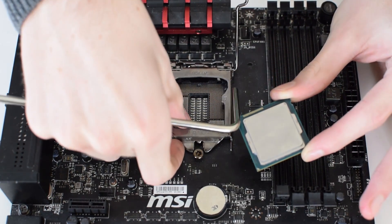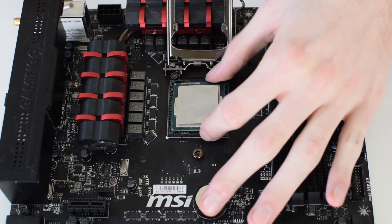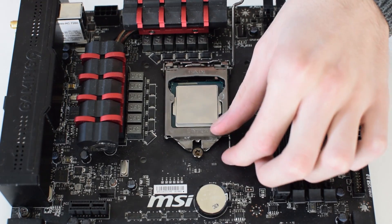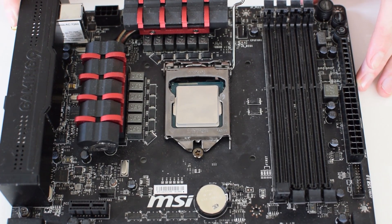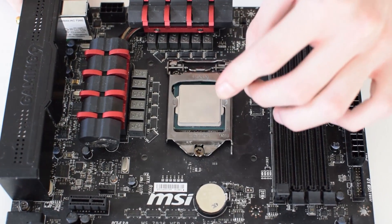Now that we know which way this processor should be mounted, we're going to lift that up and install it carefully so as not to damage any of the pins on the board. Then we pop down the mount, which securely fits the processor onto the board, makes sure it doesn't fall out, and ensures a nice solid connection for voltage to pass through to the chip without causing any damage.